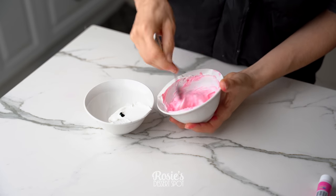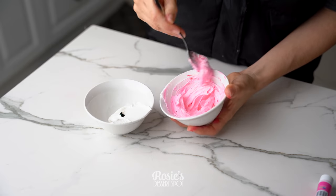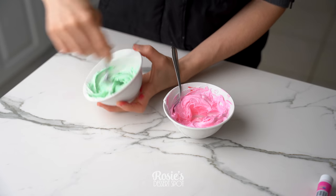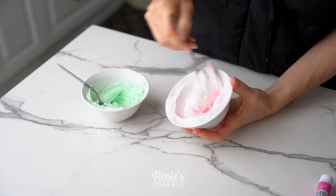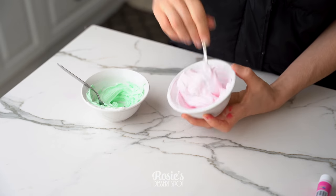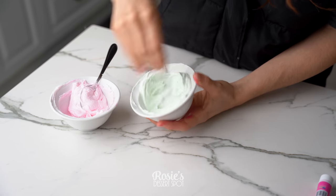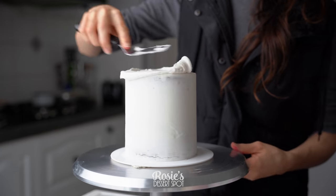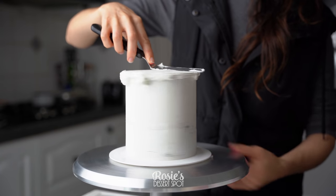Into two little balls I've added some pink gel food color and green gel food color. If it's a little bit too dark, you can pop it to the side and just use a teaspoon of white buttercream to make a lighter shade again. I used the lighter shade for the leaves but the two darker shades for the base of the cake.